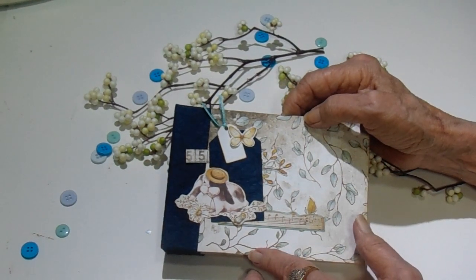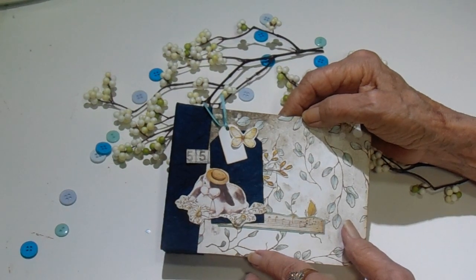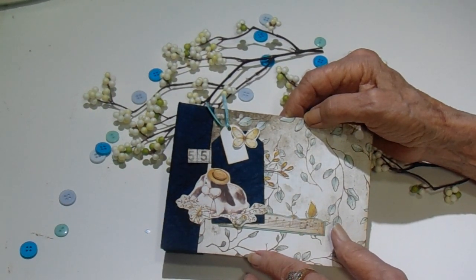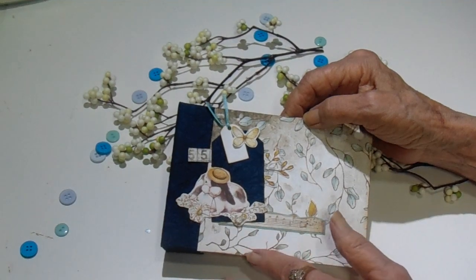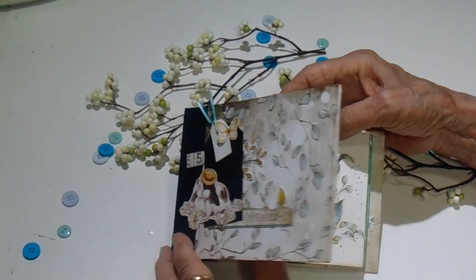The chipboard here came from a Craftology box. I'm not sure which month, but I believe it was when Kim did one that was shaped like a camera. These little chipboard pieces were in that and I had never used them, so I thought I'm going to put them to good use.